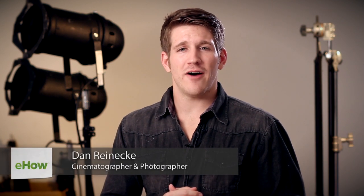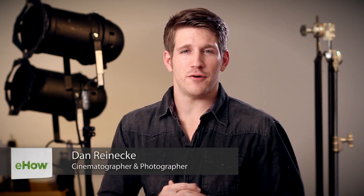Hi, I'm Dan Reneke with Unknown Media, here to show you how to make a light box to photograph food. This is a simple process, but it will take a little bit of work.